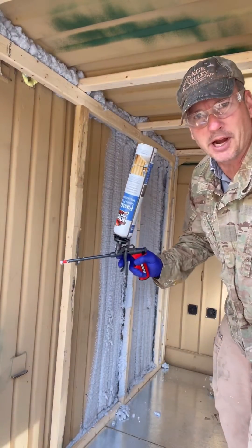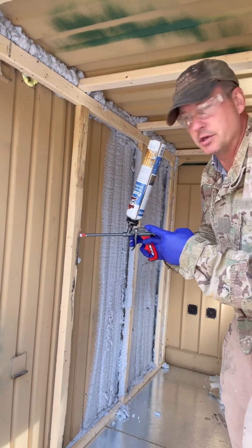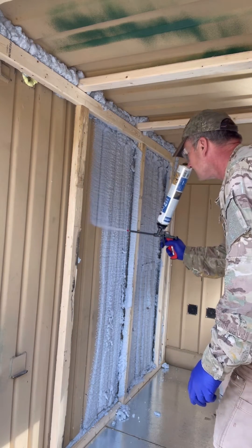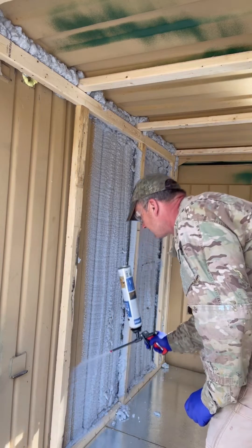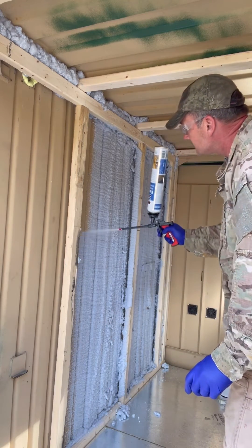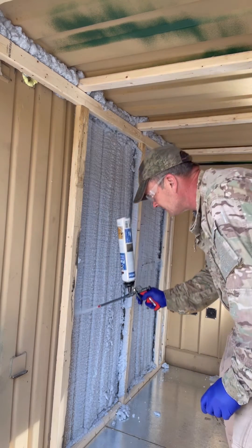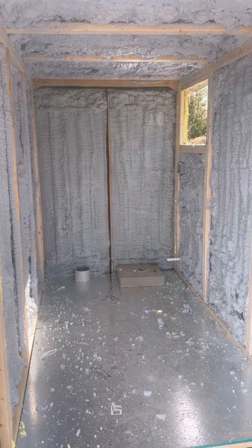We use Kraken spray foam to insulate the walls with a DIY spray foam solution. Spray foam complete. Now we move on to adding solar board.